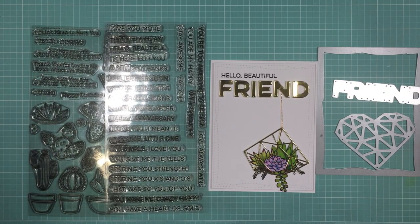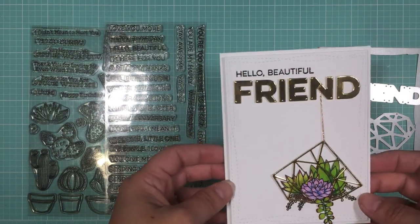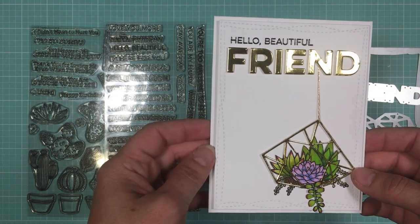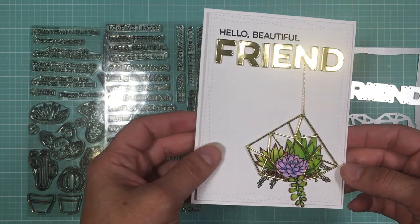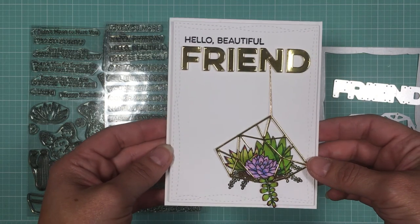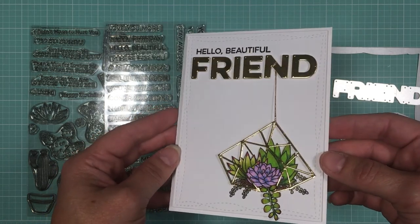Hey everyone, Ilda here from My Love Doing All Things Crafty, and welcome back to my channel. Hope you're all having a great week. Today I want to share with you this friend card that I made for the My Favorite Things 2017 Card Design Superstar Contest. I'll be entering this one into the clean and simple genius category.